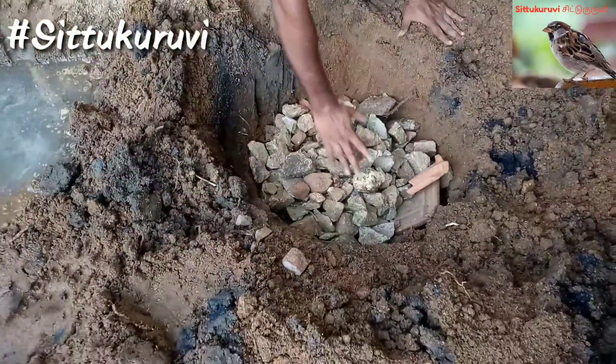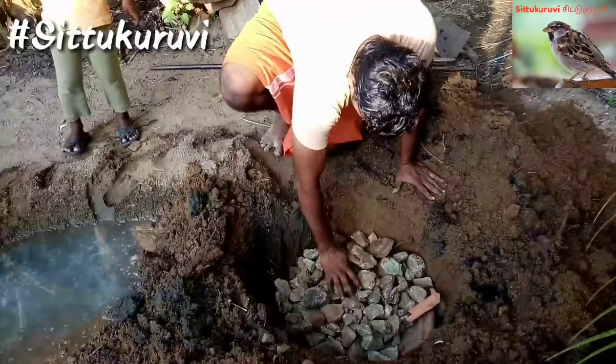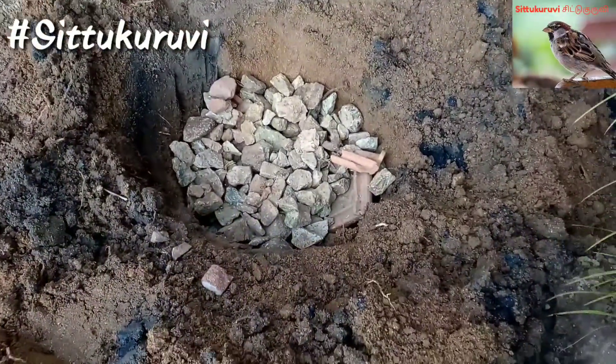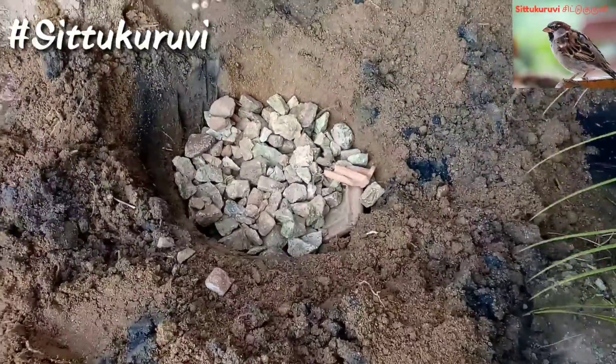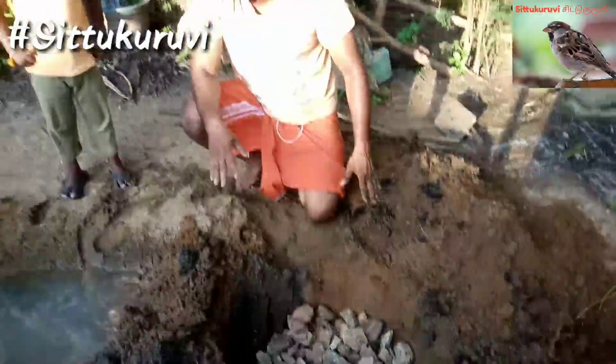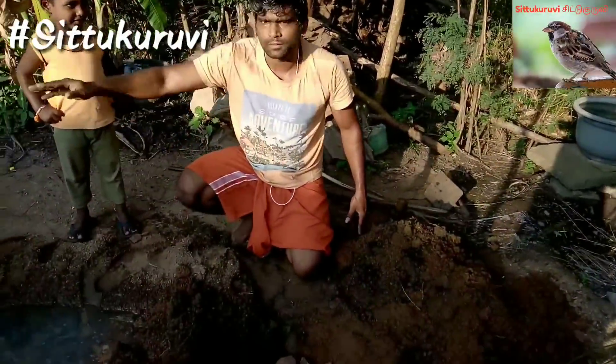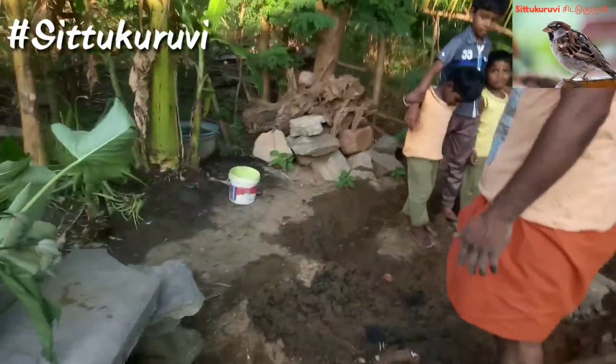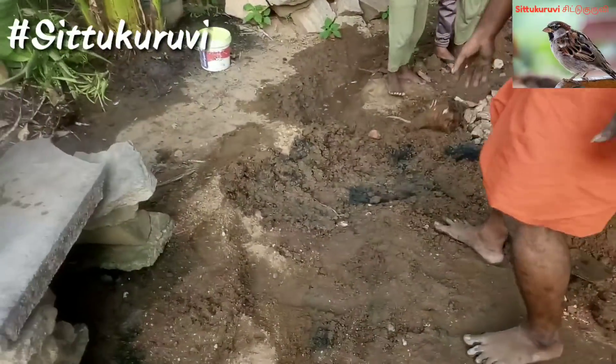So now we need to fill the oil up. We need to fill the oil up, and for this part we will fill the oil up. Now we need to fill it up.